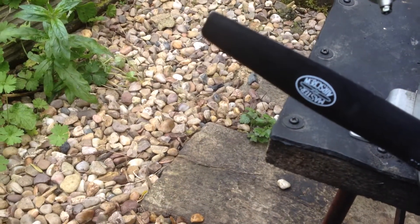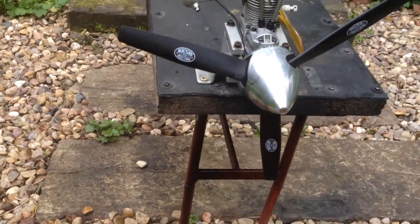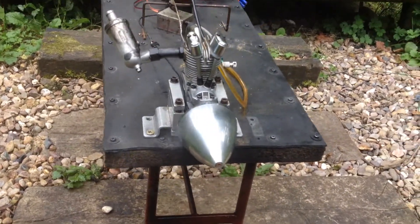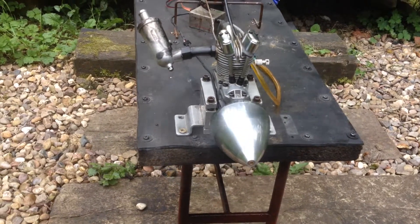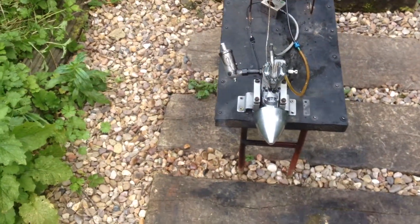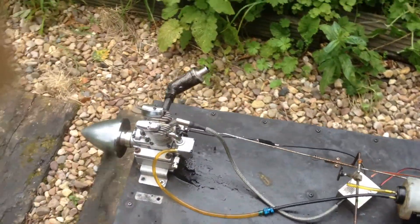A bit more throttle, a tiny bit, and see if it will start again. There you go. So yes, this is the Saito FG14B converted to RCXL ignition.